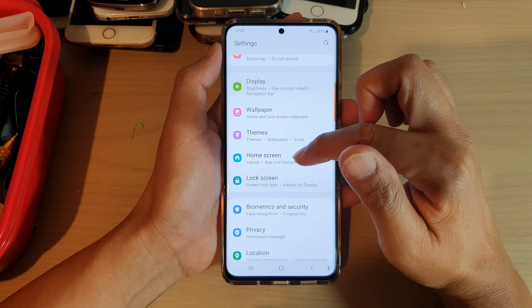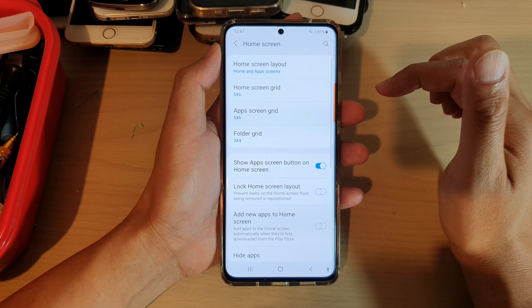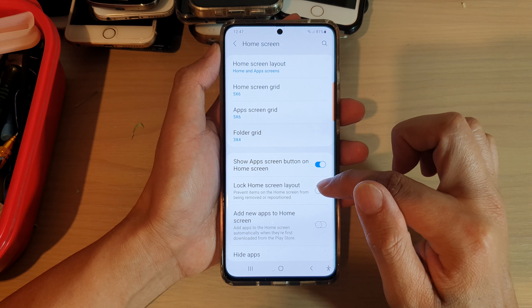Next, you want to go down and tap on Home Screen and then tap on Lock Home Screen Layout.